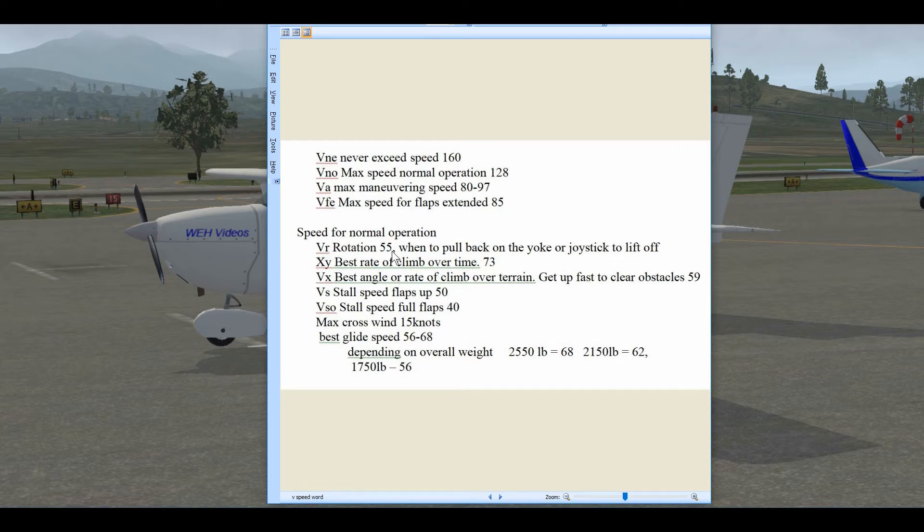For normal operation: VR is the rotation speed — when we pull back on the yoke to take off — and that's 55 knots. VY is the best rate of climb at 73 knots, and VX is the best angle of climb for clearing an obstacle at 59 knots. Stall speed with flaps up is 50 knots, and with full flaps is 40 knots. Maximum crosswind component is 15 knots.